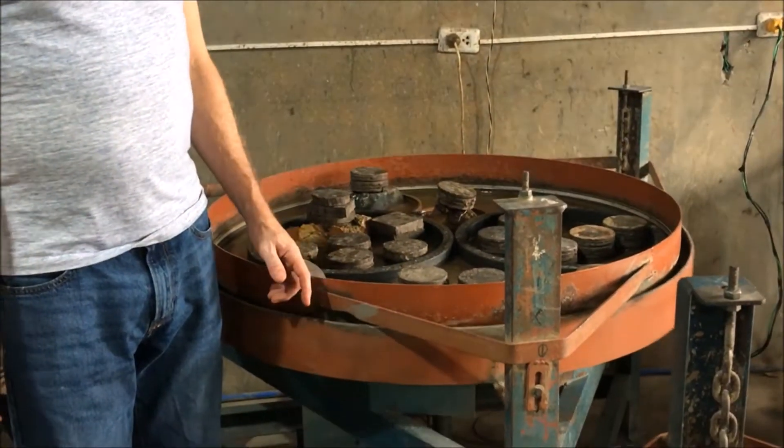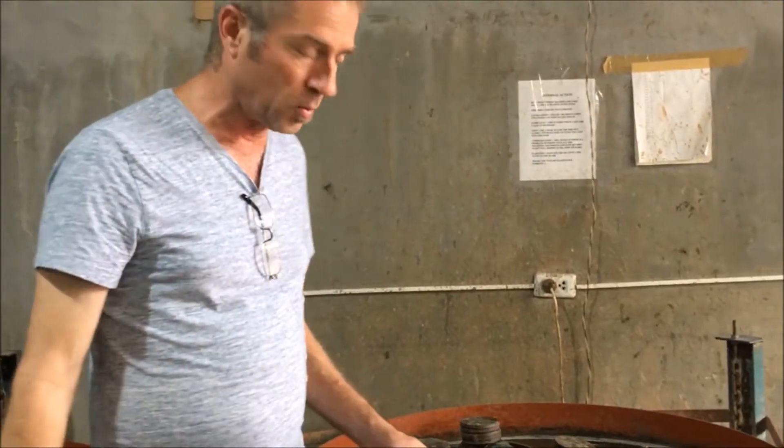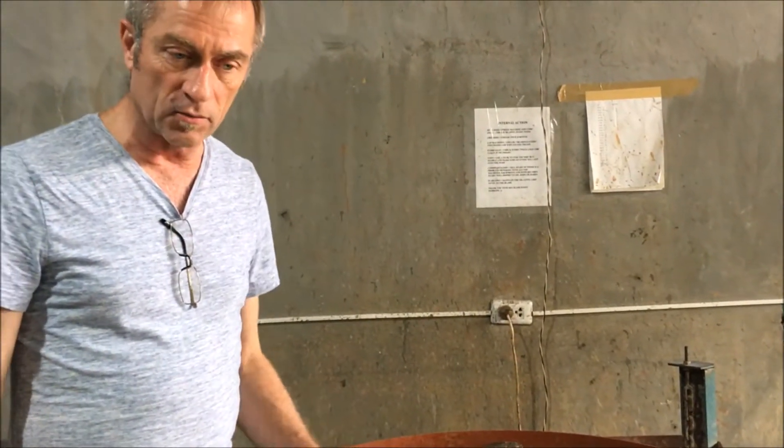It's a lap — basically a standard reciprocating lap. All the big slabs and small slabs that we're doing, unless they're really small and go into the four-wheel, we do on this machine.